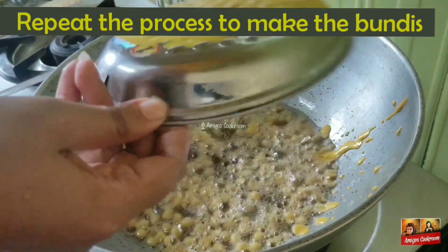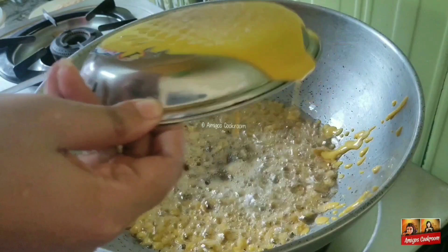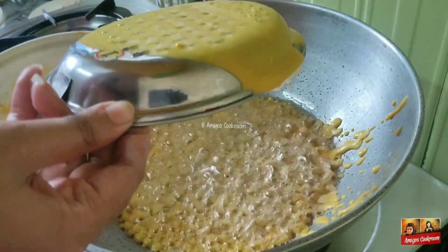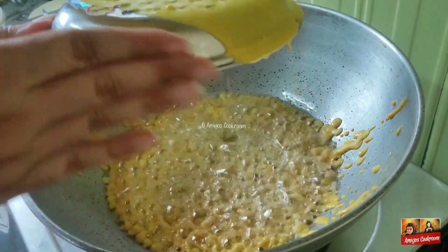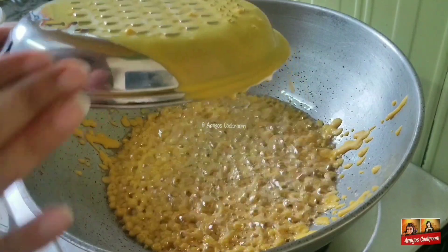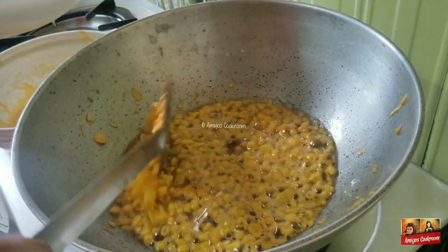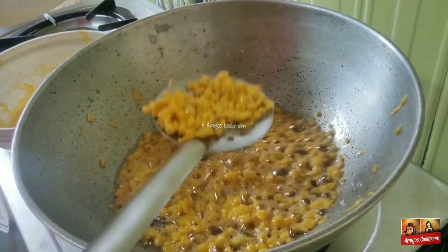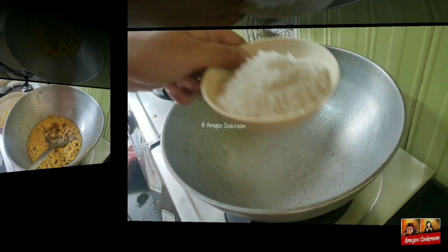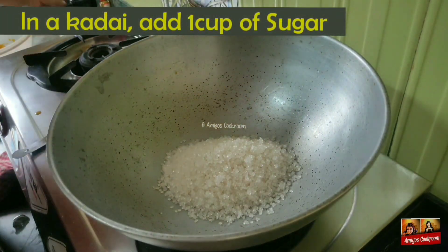Repeat the process again. Fry them in small batches. After frying the boondis, it's time to make the sugar syrup.